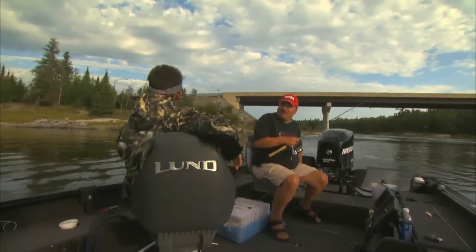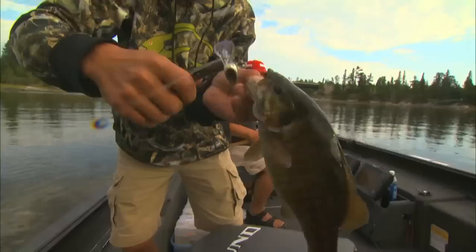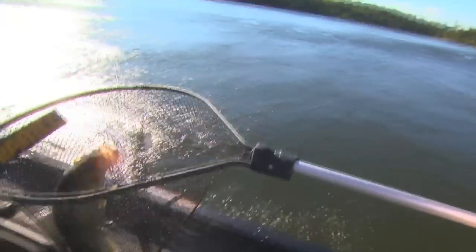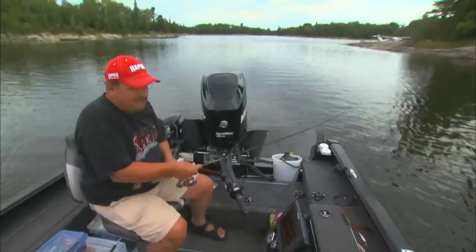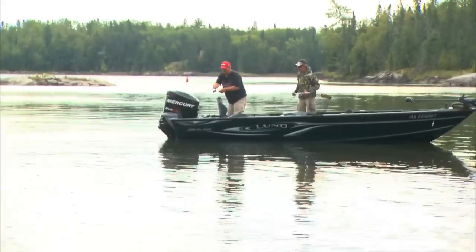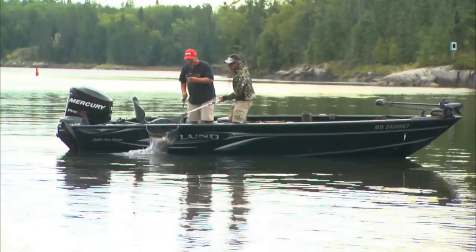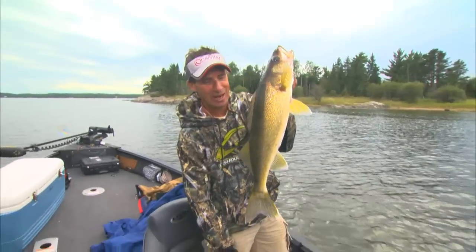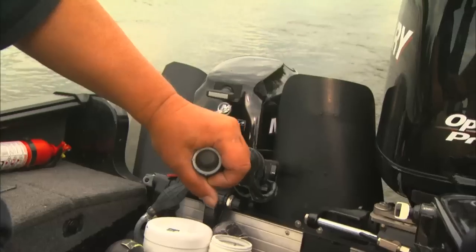Got him! Good one. There we go. That's a nice walleye. That's a fatty. Isn't that wild? Oh beauty. Now we're talking. How do you like that? Top him right out of the net. Look at that, gorgeous.